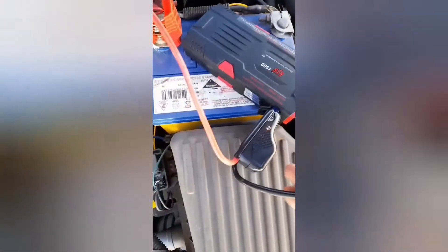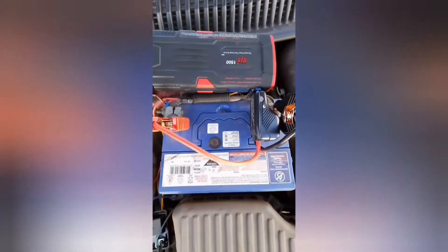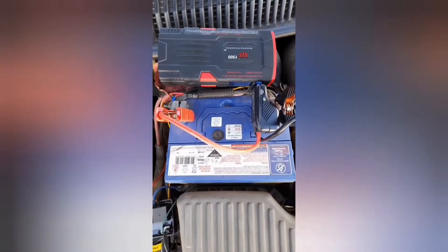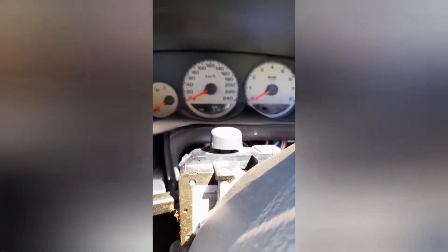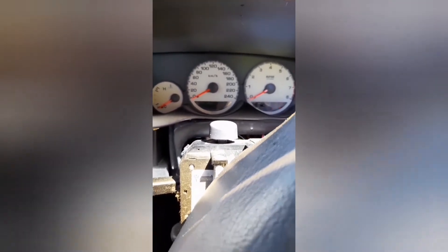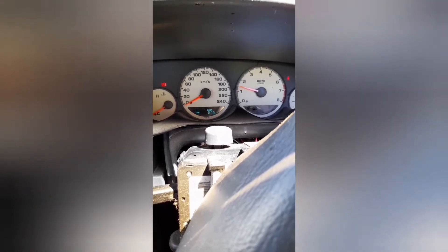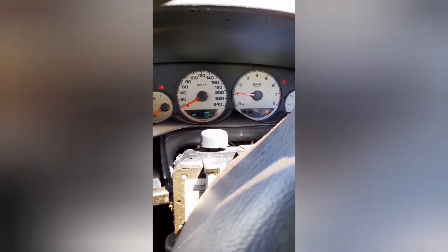Positive to positive, black to negative — and that's connected. Let's have a go at starting it. Inside the car now. You can tell it's been sitting around for a while. But there was no problem at all starting it.